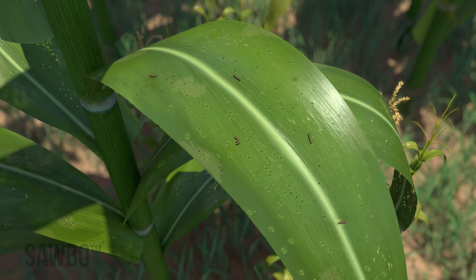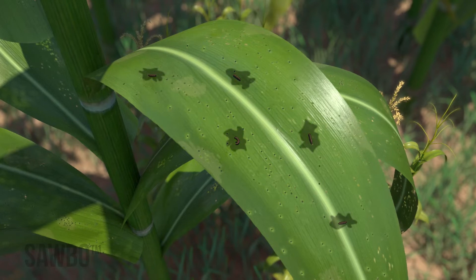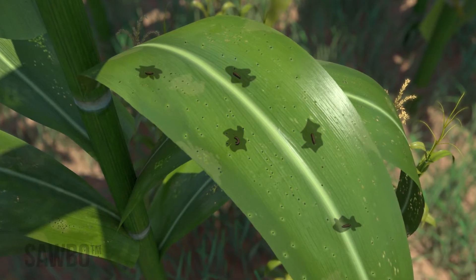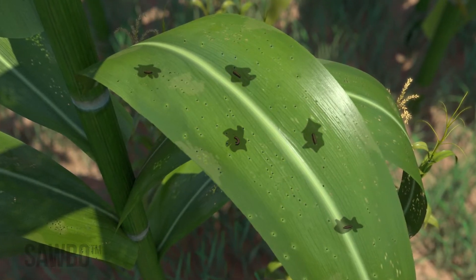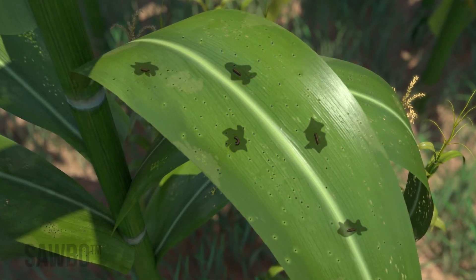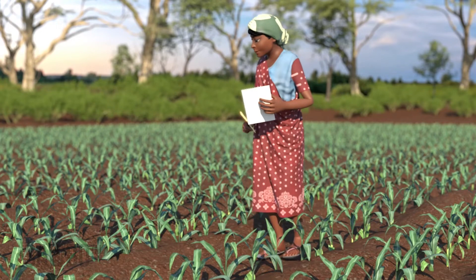Within a few days the armyworm will die and turn to liquid. A healthy armyworm eating an infected larva, or chewing on a leaf covered with the infected dead larva's liquid, will also get infected and die.